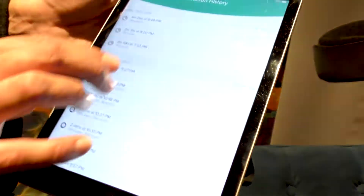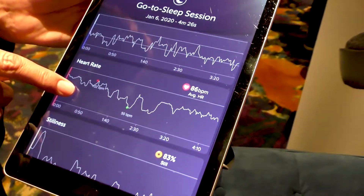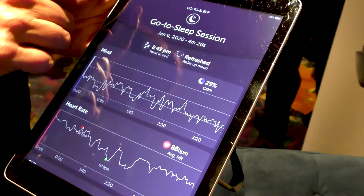You want to find out exactly when you were calm, when you were sleeping, when you were waking — if you want to find out what your historical patterns look like as you're going to bed, this keeps it all in memory and allows you to gamify your meditation.